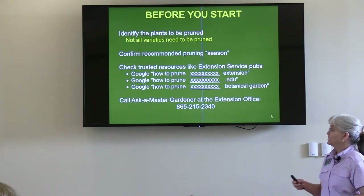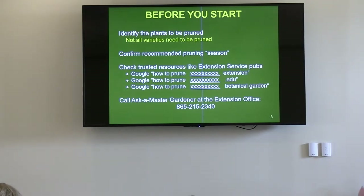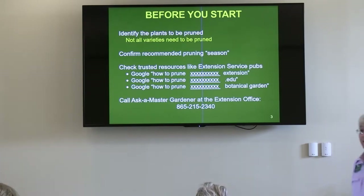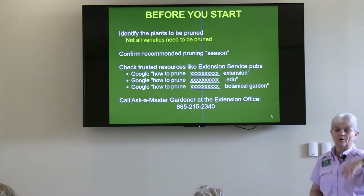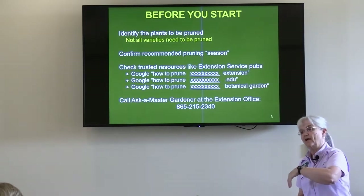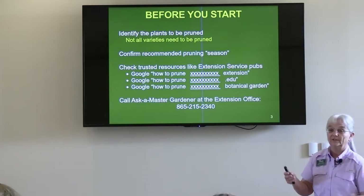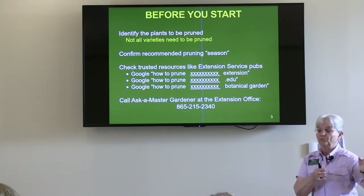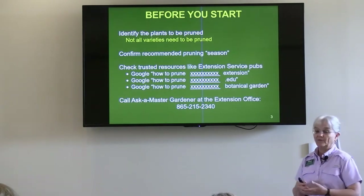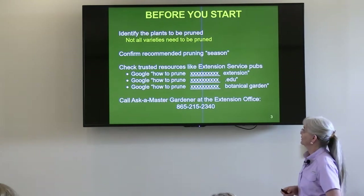Confirm the recommended pruning season. In the handout, I referenced a fantastic UT publication — publication 1619. It's about 16 pages long, but it gives a summary of shrubs and flowering trees: which get pruned, when they get pruned, do they need a heavy pruning or a light pruning, can they be pruned every couple of years. It's a really good synopsis of pruning practices for the typical homeowner landscape, and then a great plant list. If your plant isn't on there, turn around and call — ask a Master Gardener and get some help.